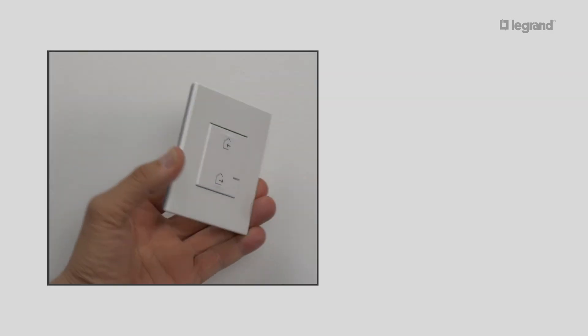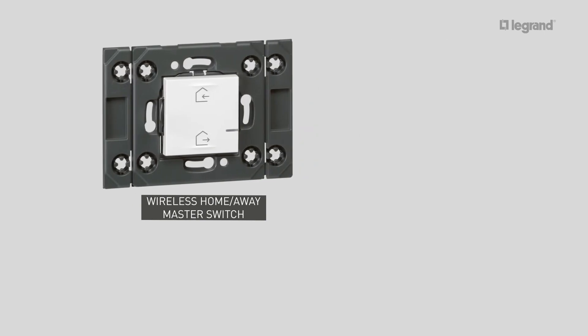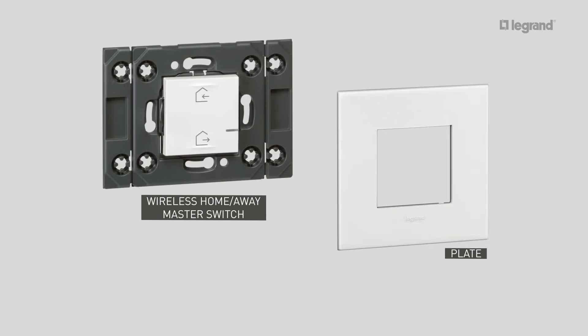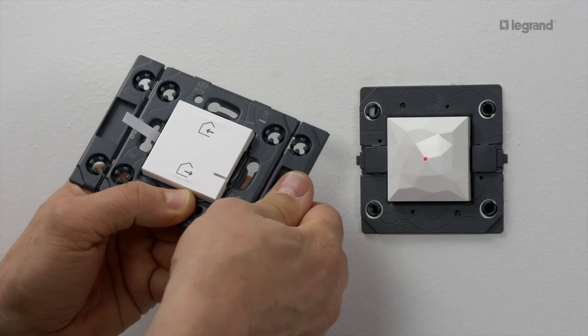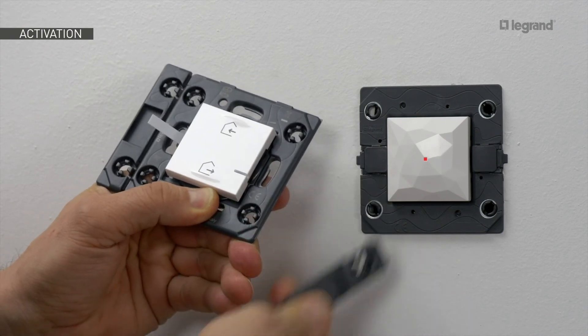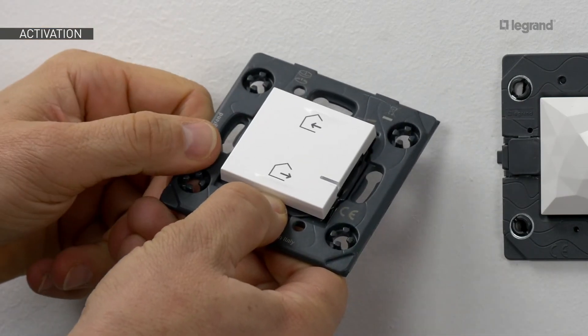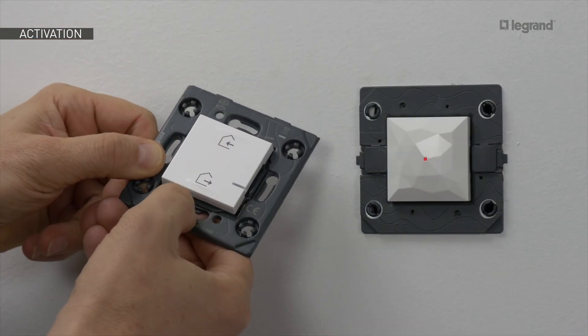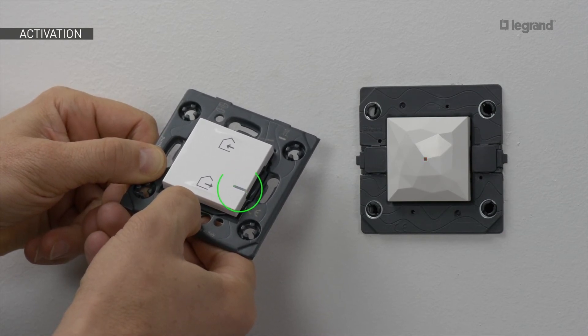To finalise the installation, you need to configure the wireless home and away master switch supplied with the gateway pack, allowing you to open the network. To complete the master switch, you'll need a two-module plate. Turn the power back on — the LEDs will light up with a steady red light. The wireless home and away master switch will then allow you to configure products to work together.